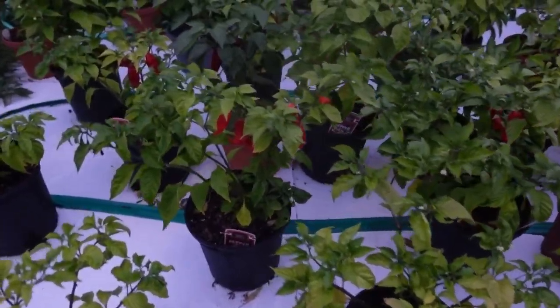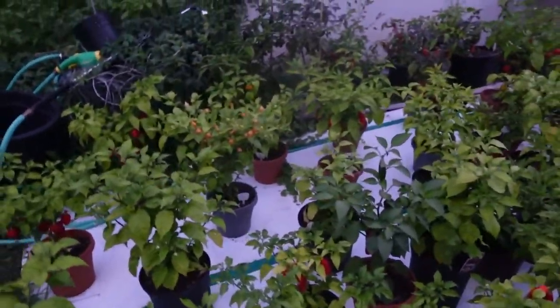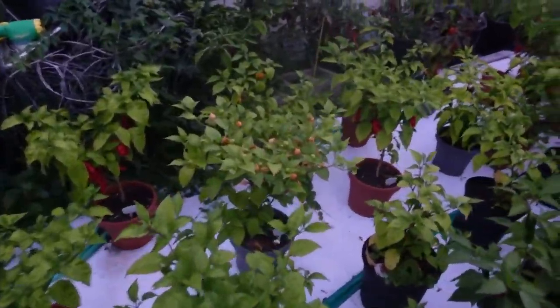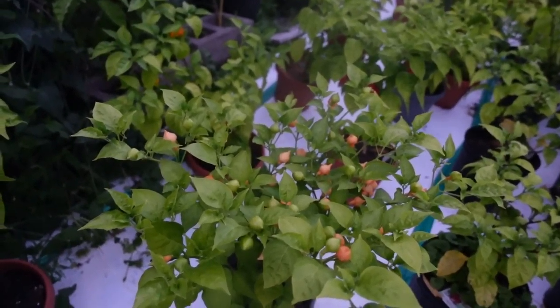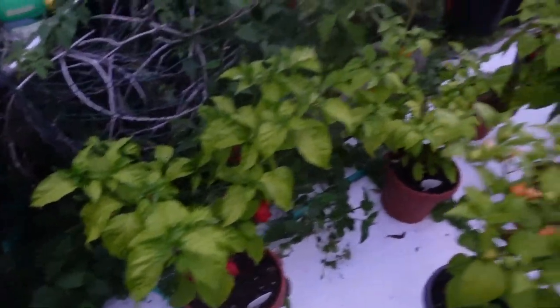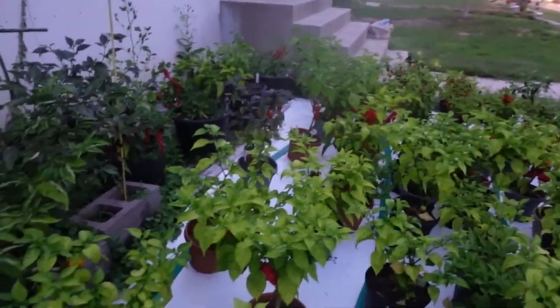I've got some ghost peppers here, some of the reapers in the back. These are kind of cool — I don't know if these are lemon drop or dragon's tears, I'm not sure which one they are, but we'll find out. I've got some seven pot ones here. I have plenty to go.